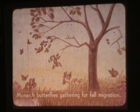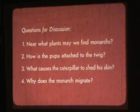Monarch butterflies gather for fall migration. It's worth noting that the round trip is really made by three different butterflies across successive generations.